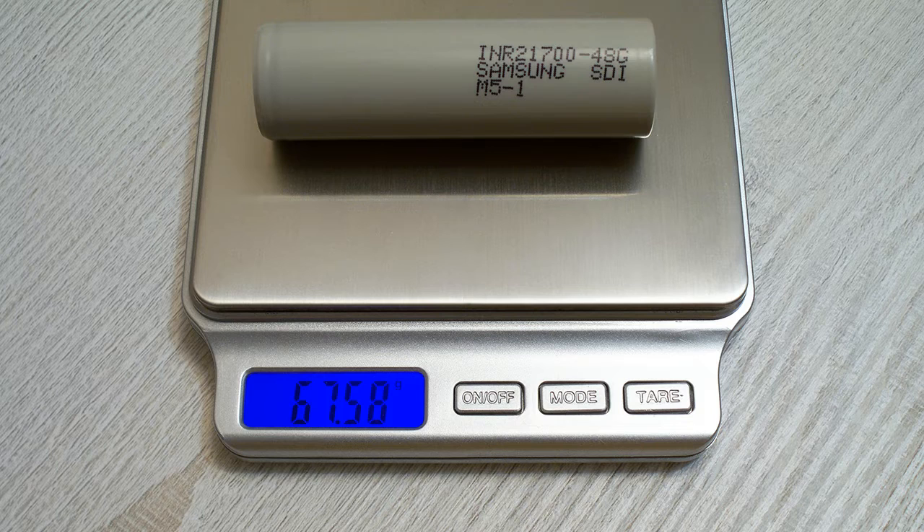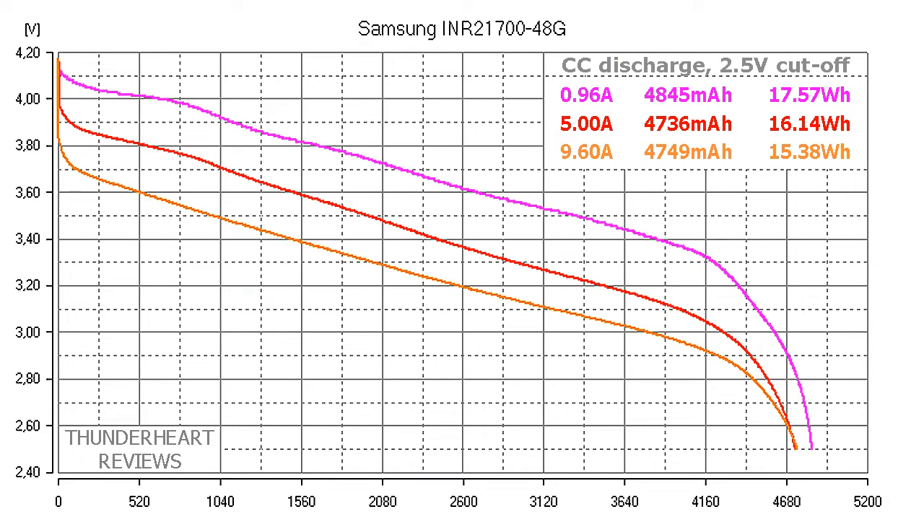The Samsung 48G showed 4845 milliamp hours or 17.57 watt hours at 0.2C discharge rate, which is equal to 0.96 amps. At 5 amps it showed 4746 milliamp hours or 16.14 watt hours. At its maximum 9.60 amps it showed 4749 milliamp hours or 15.48 watt hours.